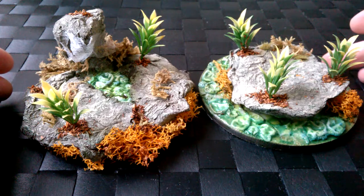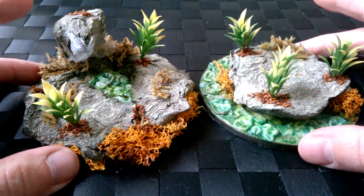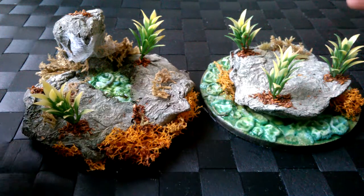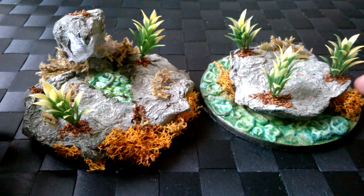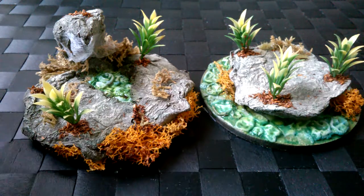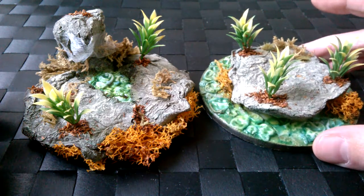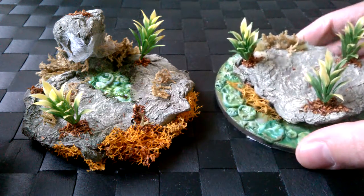Hello guys, Peter again. Got a little terrain showcase for you this time — these are just two little single jungle terrain pieces. As you can see, they're mainly covered with rocks, sort of bushy foliage plants. Got some more foliage all around them as well, and a little bit of a greeny gunky river effect going on. Not too bad — I just wanted to try something with some green.